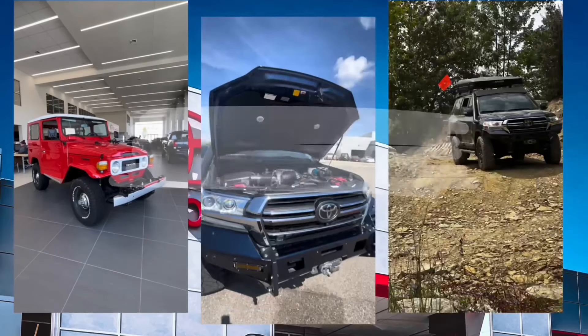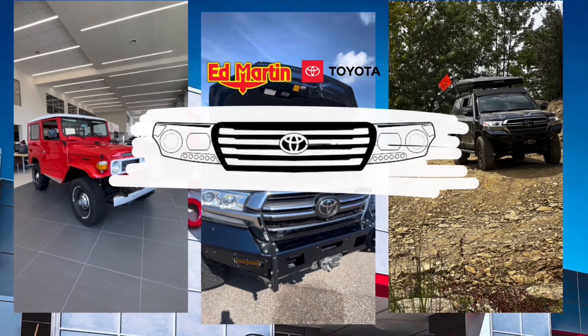Hey guys, Eric Sargent, General Manager at Ed Martin Toyota. Welcome back to the channel. This will be our first video of our 5th Gen 4Runner Accessory Series.